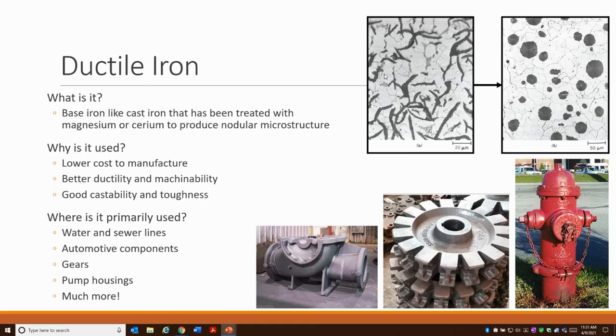Typically, people are using ductile iron because it's very low cost to manufacture. It has better ductility and machinability than cast iron and other materials, and it also has good castability so you can make tougher shapes, and a good toughness. Typically you see ductile iron being used in water and sewer lines, which is what we do here at ACIPCO, as well as automotive components, gears, pump housings, and a long list of other applications.